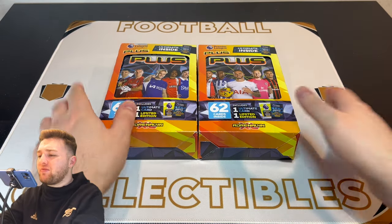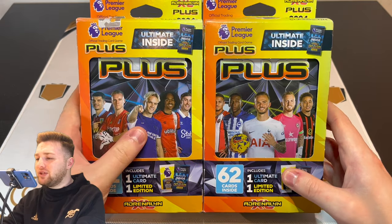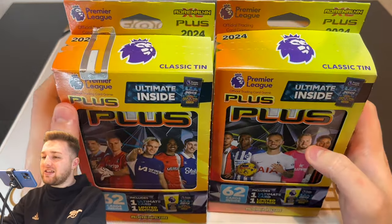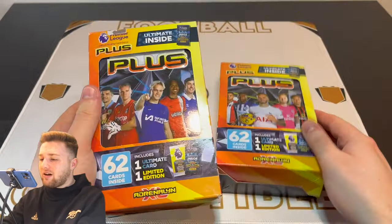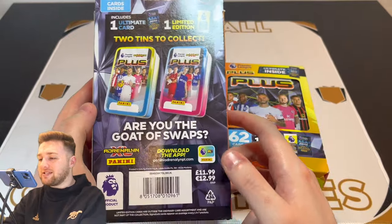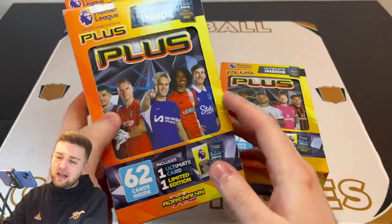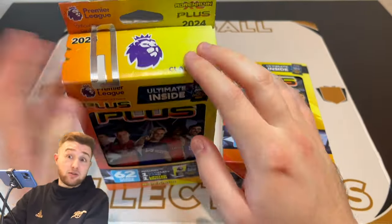So here we are then. We've got the fantastic classic tins, as you can see. There are two designs — there's a Mudrich design and a Madison design. They follow the same style as the pocket tins. You get 62 cards inside, including an ultimate and a limited edition guaranteed. So it's 10 packets plus those two guaranteed cards. Each tin retails at £11.99.